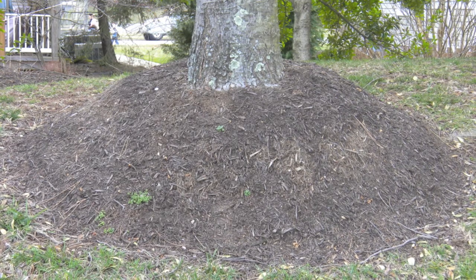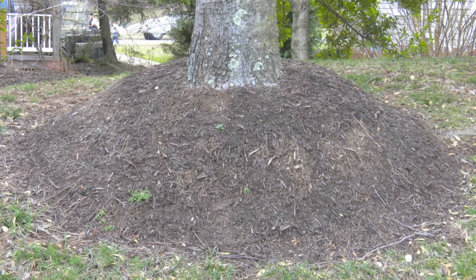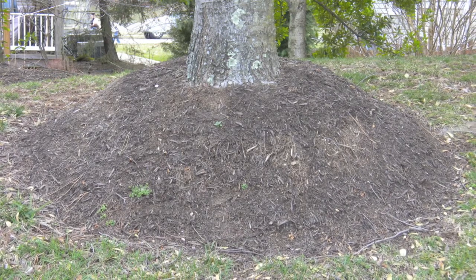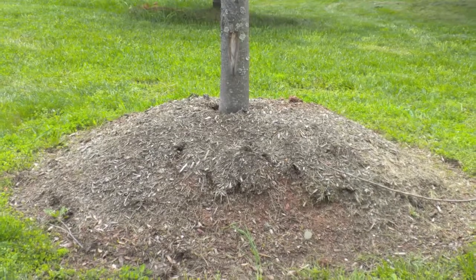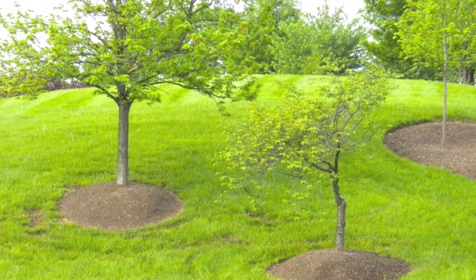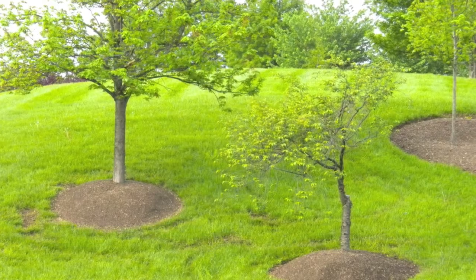Mulch should not be piled over the root zones and should not come into contact with the trunk of a tree. When that happens, moisture can get trapped against the bark, which in turn can lead to insect infestation, fungal growth, or decay of healthy tissue. This can cause health problems such as stunted growth and loss of structural integrity.